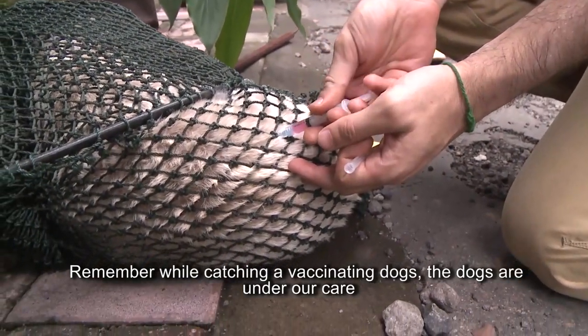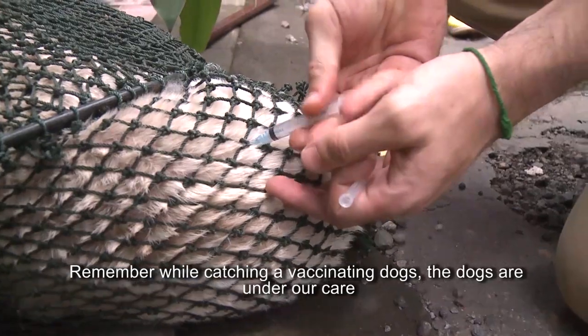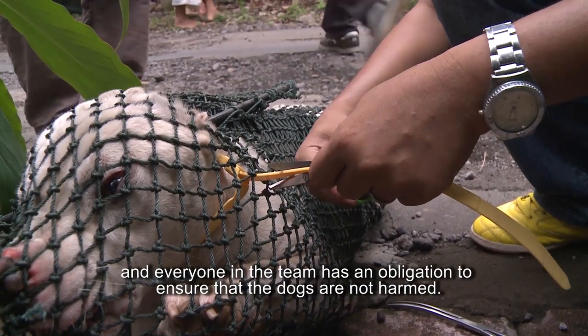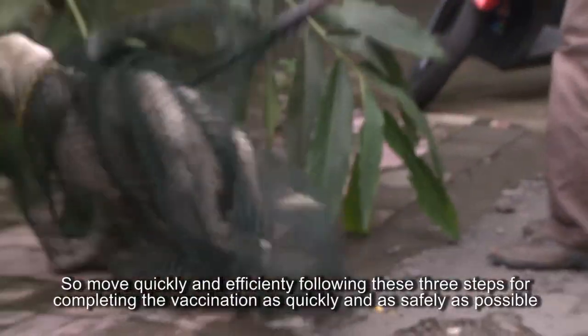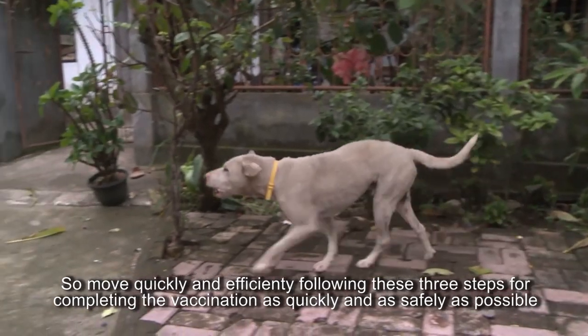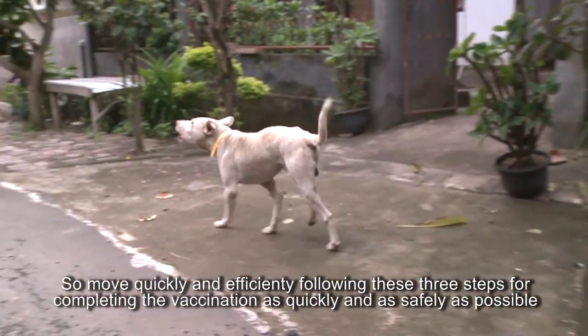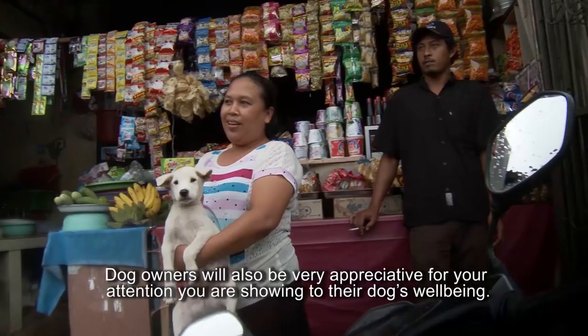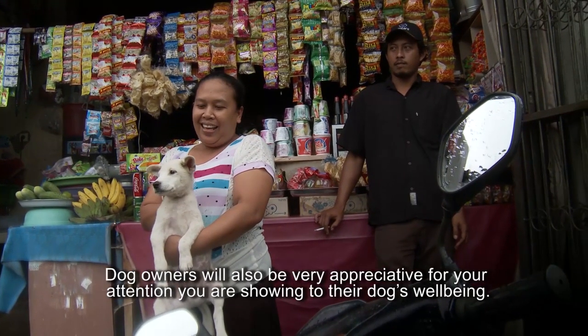Remember, while catching and vaccinating dogs, the dogs are under our care, and everyone on the team has an obligation to ensure that the dogs are not harmed. Move quickly and efficiently following these three steps to reduce stress and discomfort to the dog. Dog owners will also be very appreciative for your attention to their dogs' well-being.